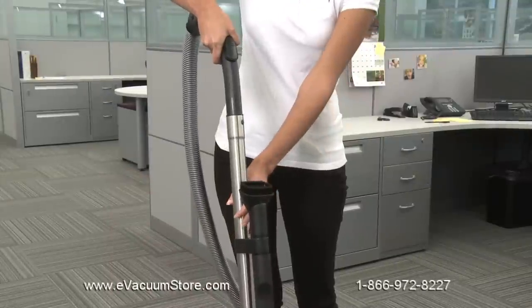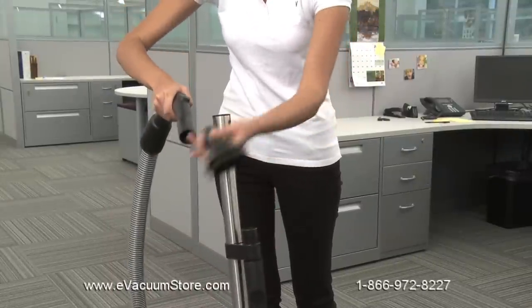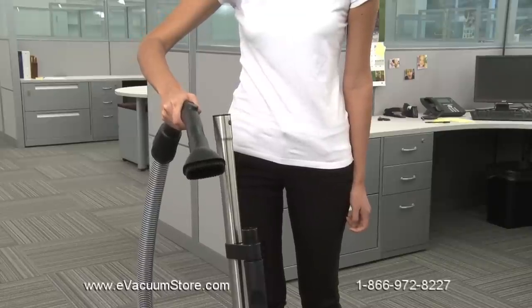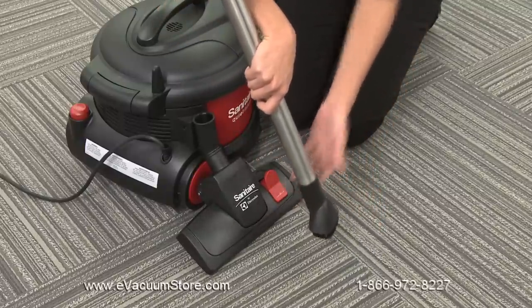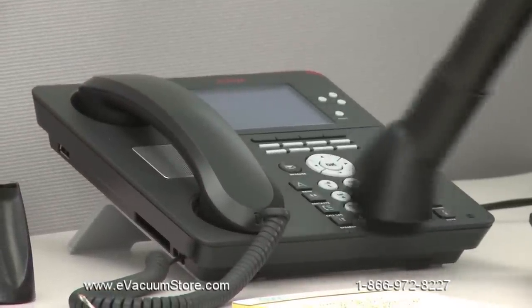To use cleaning attachments, detach the hose from the metal wands by gently twisting the pieces apart. Then, attach the desired tools onto the suction end of the hose. For extended cleaning reach, you can leave the wands connected to the hose and instead detach the floor nozzle connection. When you do this, fit attachments directly to the end of the metal wand.